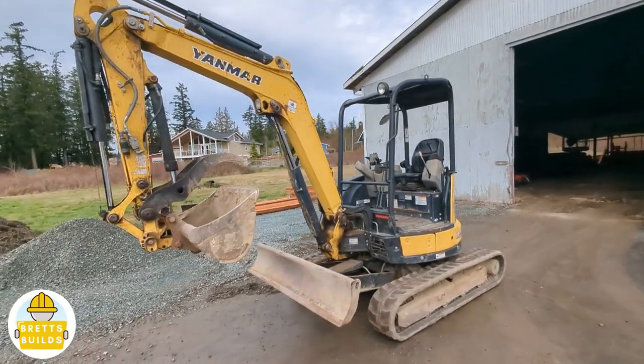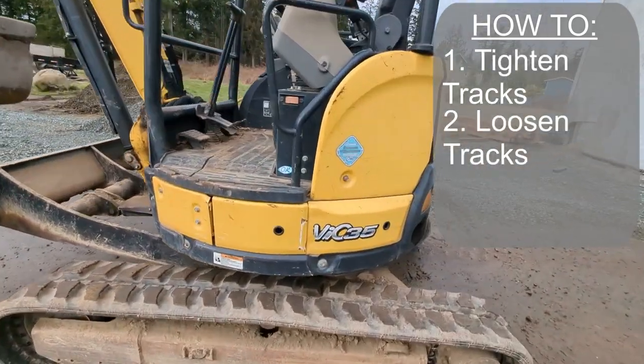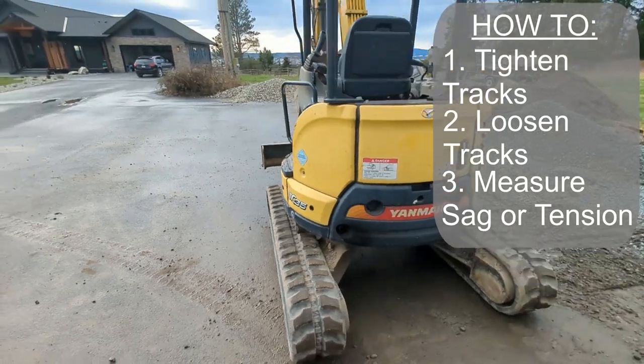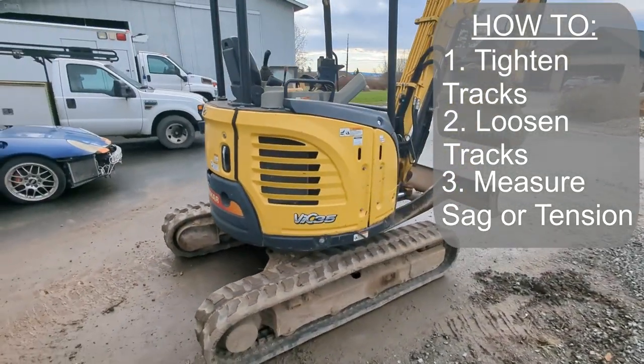Today's video is all about track adjustment. I'm going to show you how to tighten, loosen, as well as measure your adjustments. This machine is a Yanmar VIO 35, but these adjustments are going to work on just about any mini excavator.